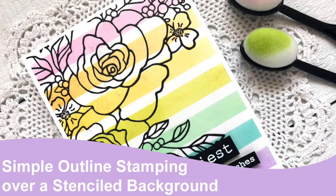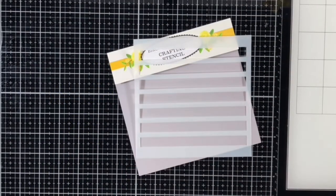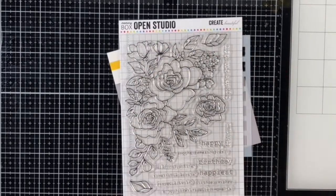Hi there, it's Tracy, and today I'm using the amazing Birch Press Design Bold Stripe Stencil along with the Memory Box Birthday Roses Corner Stamp Set. I'm going to create a soft rainbow background to highlight some really simple outline stamping.